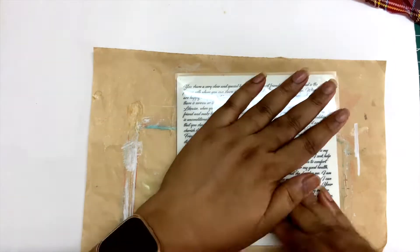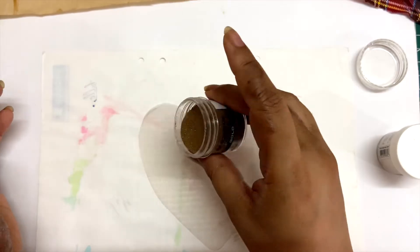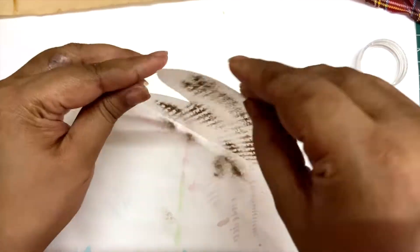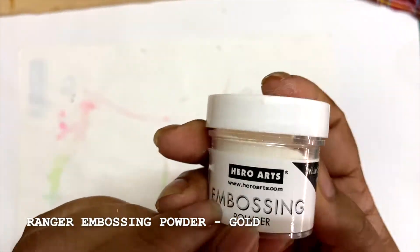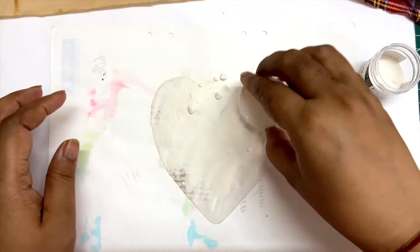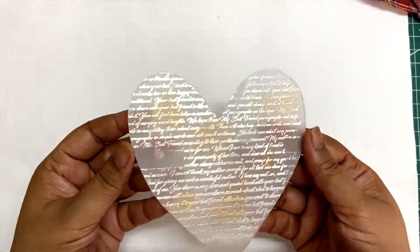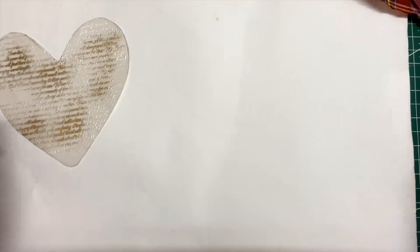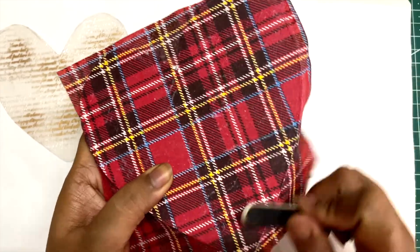I first thought of doing the embossing directly onto the paper, but I wasn't able to figure out where the heart would actually be, and I wanted to cover the whole heart with the text. So I cut it first and then used the stamp. I'm using two different colors — I wanted a little hint of gold but a lot of pearl — this satin pearl embossing powder. So I first added a pinch of gold and then covered the rest with the satin pearl embossing powder.